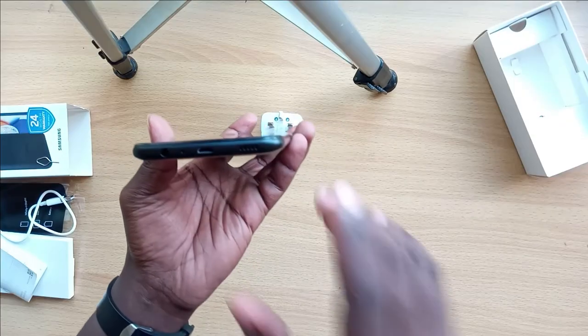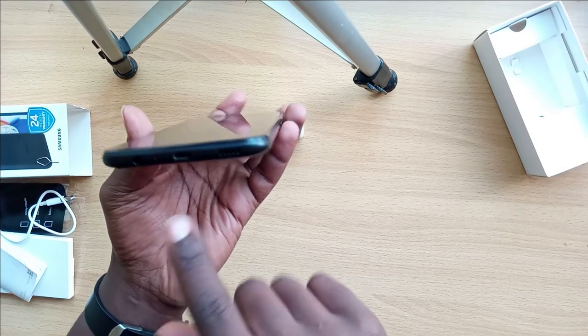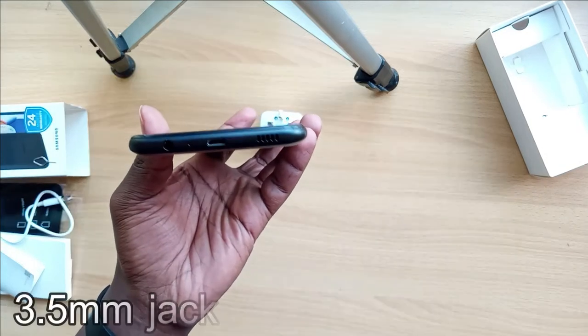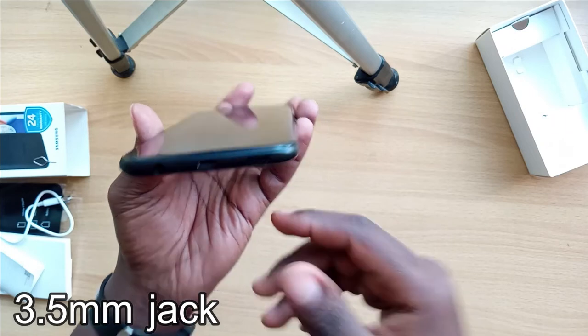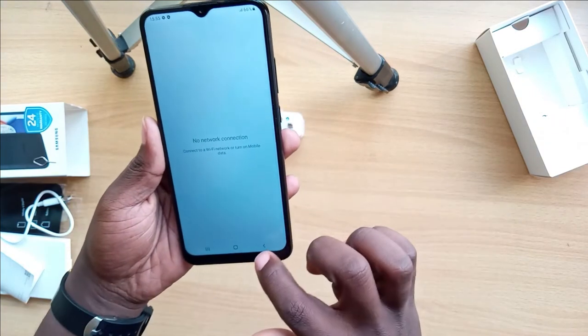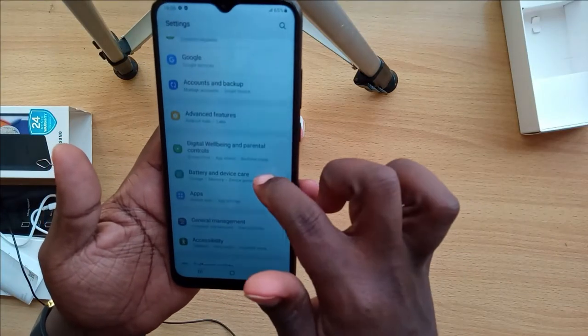When it comes to audio, it has a loudspeaker at the bottom. There's also the charging port and a 3.5mm audio jack which you can use to connect regular earphones and headphones.